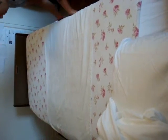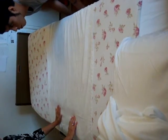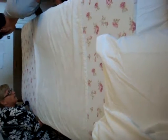Now we tuck it all together — the dry sheet and the bottom sheet. We put it under the mattress. We need to put the pillow, and put the patient.